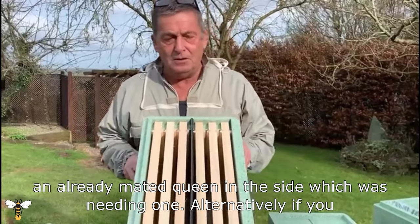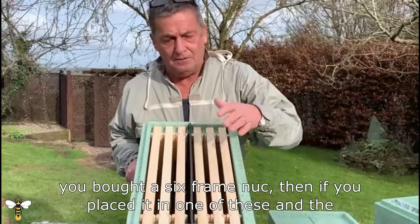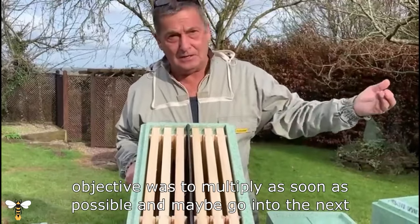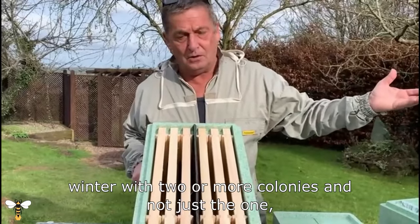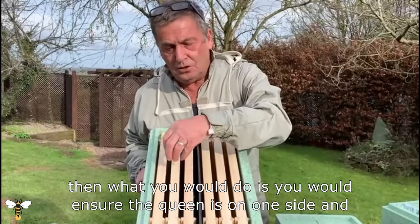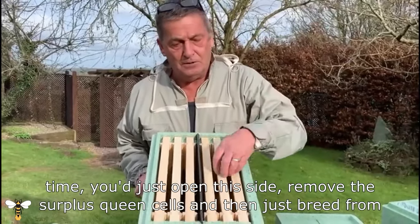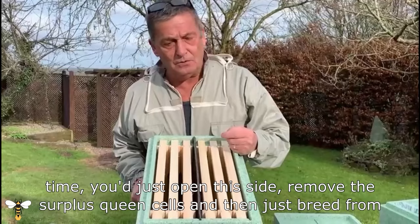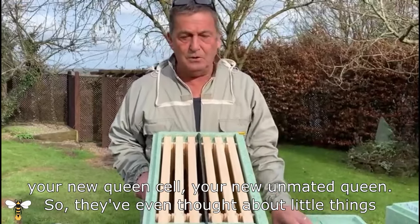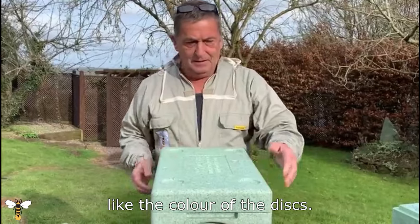Alternatively, if you were an amateur — for example, just starting beekeeping and you bought a six-frame nuke — and the objective was to multiply as soon as possible and go into the next winter with two or more colonies, then you would ensure the queen is on one side with freshly laid eggs on the other. In about a week's time you just open that side, remove the surplus queen cells, and breed from your new unmated queen.